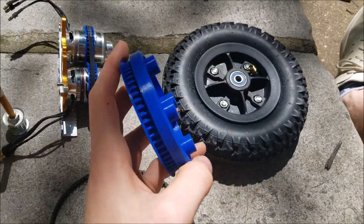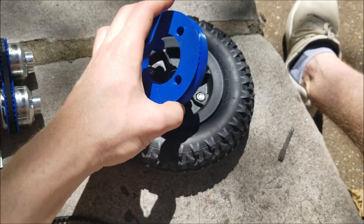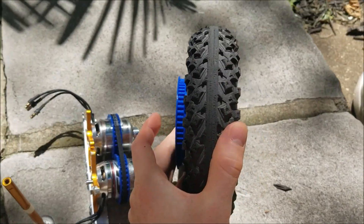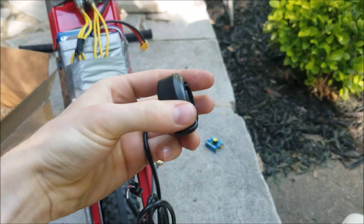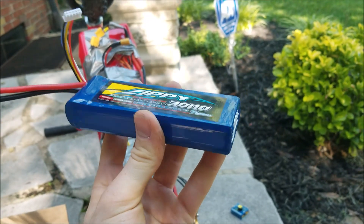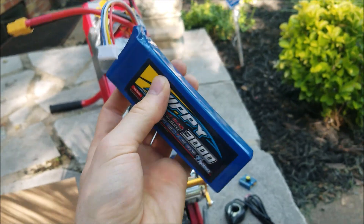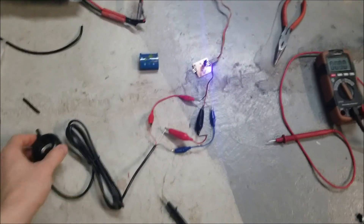I 3D printed this pulley right here — it matches the same tooth profile as the belt, HTD5M — and I designed it to go directly in line with the bolts that already connect the wheel. I also got myself a scooter thumb throttle, the kind you use for electric bikes that mounts on the handlebars. And I got some new Zippy batteries — 4S, 3000 milliamp-hour, 20C — I got them for sixteen dollars each, which is a steal. I got four of them.